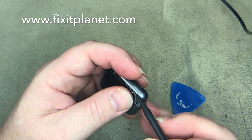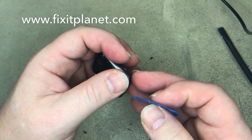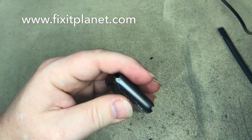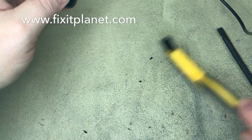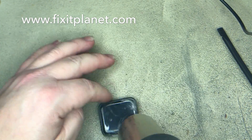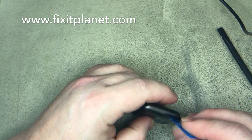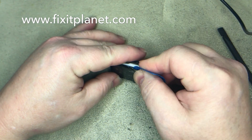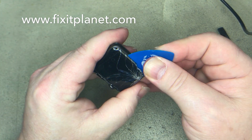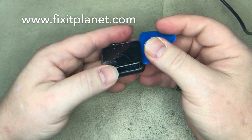It's a little hard to get the gap started, but once you get it started it's not so bad. You can get your pick in there and slide it around, break the seal.